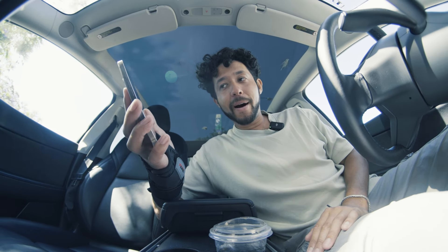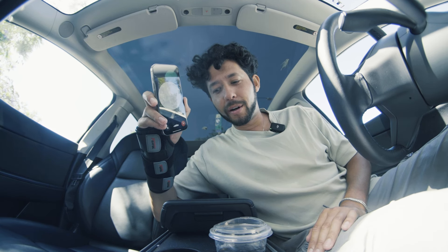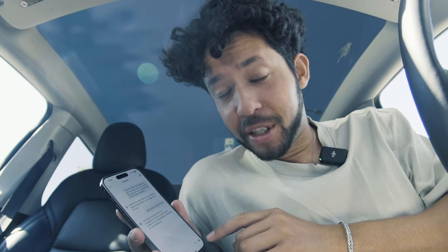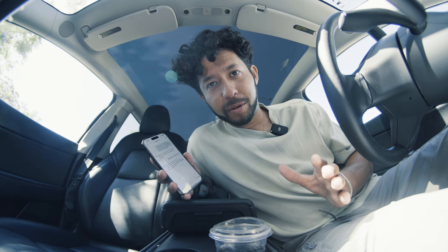AI has been helping with a bunch of different industries, but not really skateboarding. Now they have this chat feature, so I can say, hey, what tricks should I do right now on my skateboard? I'm going to do every trick it tells me to do, tell it where I am, and see if it knows the obstacles at this park.